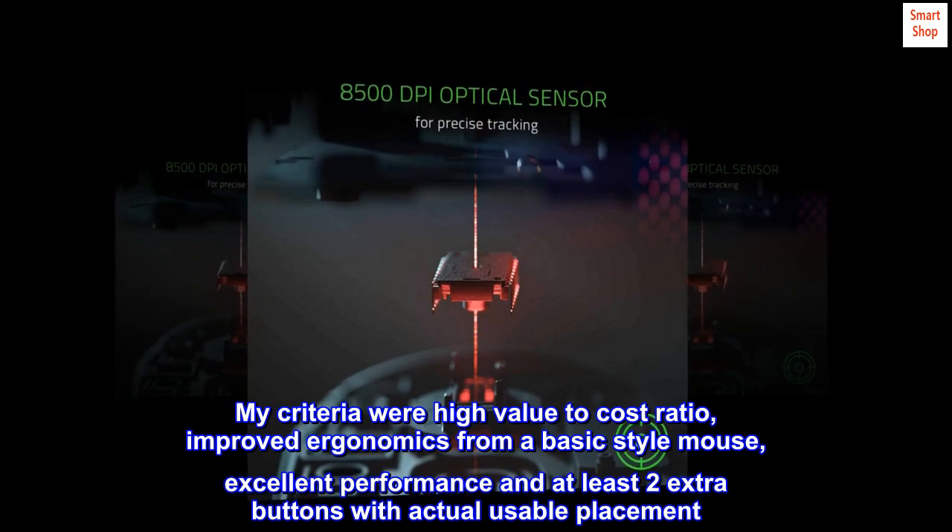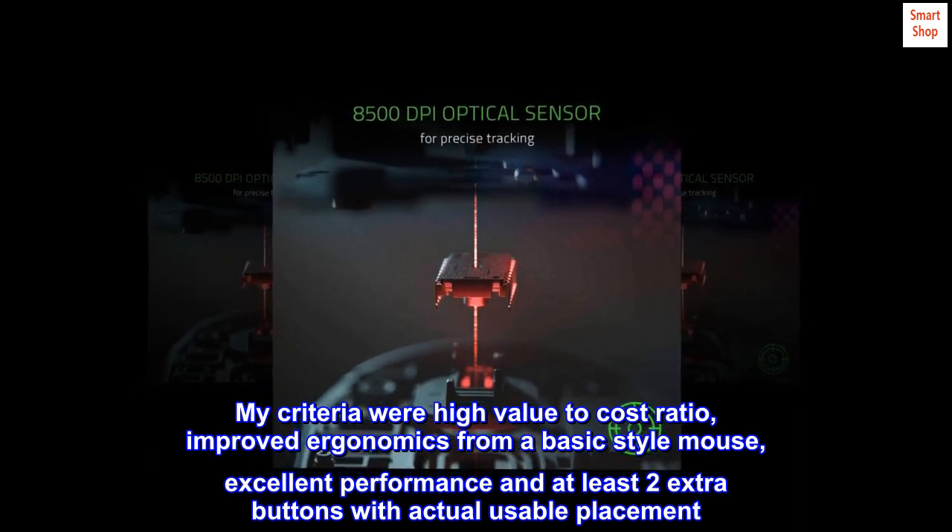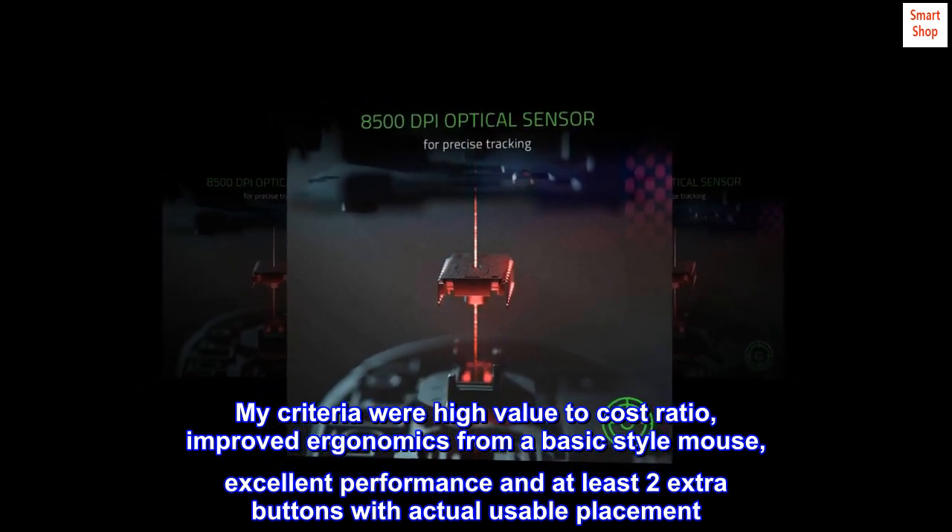My criteria were high value to cost ratio, improved ergonomics from a basic style mouse, excellent performance, and at least two extra buttons with actual usable placement.